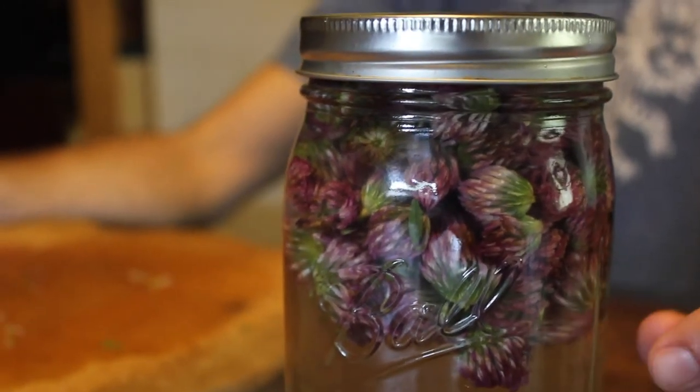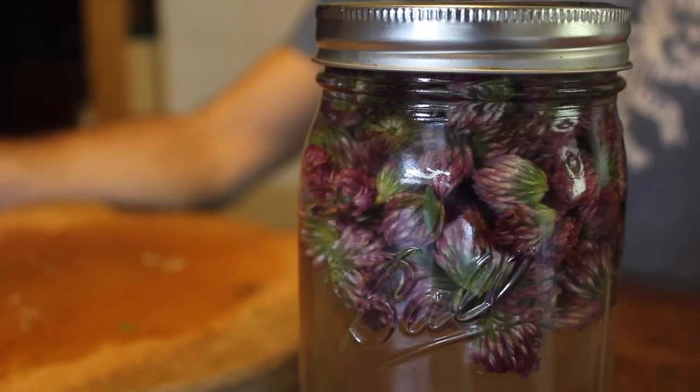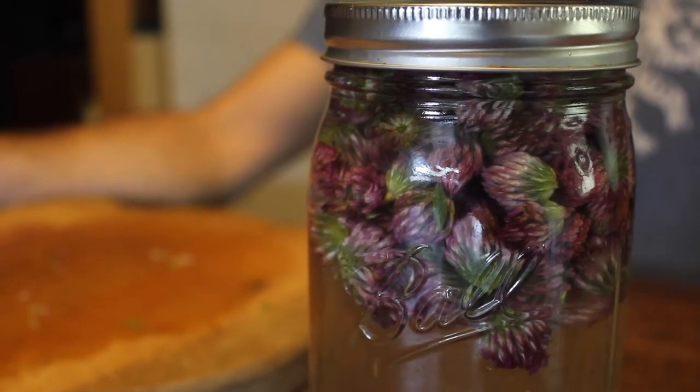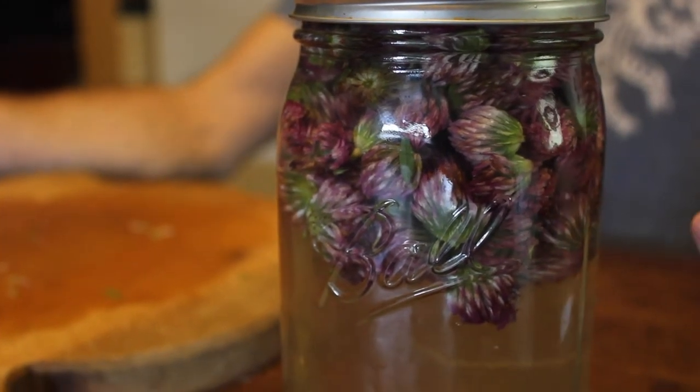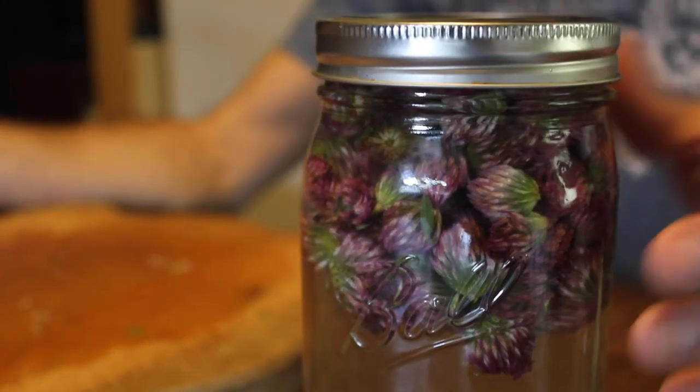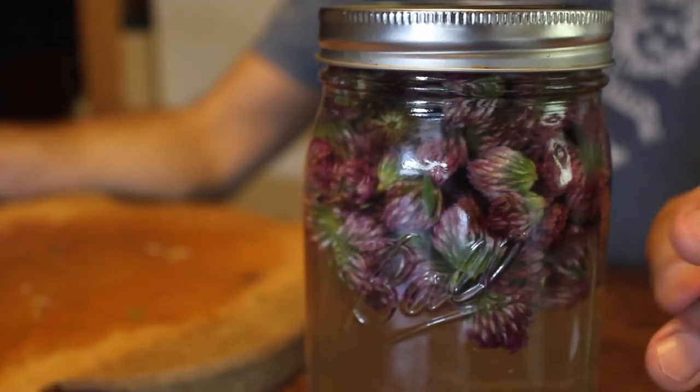I generally let my infusions go anywhere from 48 hours up to five days. After that period of using the water as a solvent, I will strain it, and the water itself will become the medicine after that period.